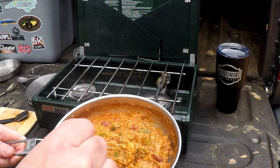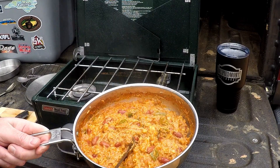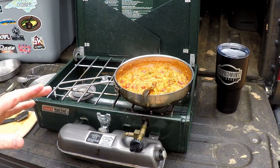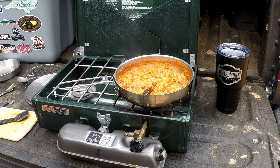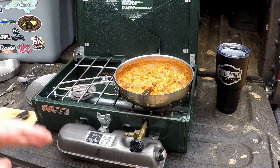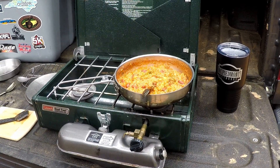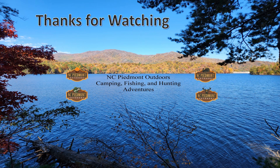That kick from the Frank's Red Hot and the jalapeño is absolutely amazing. I'm going to go ahead and eat my lunch here at the property. Thanks everybody for watching — please hit that like and subscribe button. We're past 110 subscribers heading towards 200. If you have any comments please add them and I'll be happy to respond. Thanks for watching NC Piedmont Outdoors — camping, fishing, and hunting adventures.